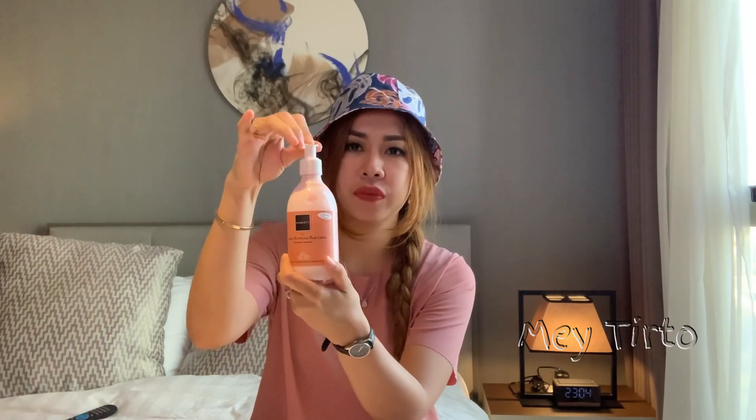Aku ingin mereview packaging-nya. Menurut aku packaging-nya aman karena tidak menggunakan kaca, tapi menggunakan plastik. Jadi kalian tidak perlu khawatir saat traveling karena tidak mudah pecah. Tutupnya sudah menggunakan pump jadi tidak perlu khawatir tumpah. Dan ada penyangga serta lock-nya, jadi kalian bisa mengunci bila tidak mau dipakai dan dia tidak akan keluar.